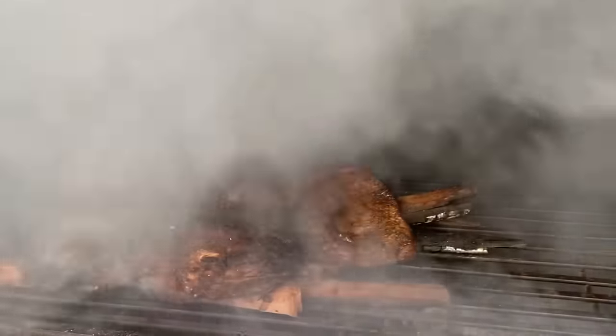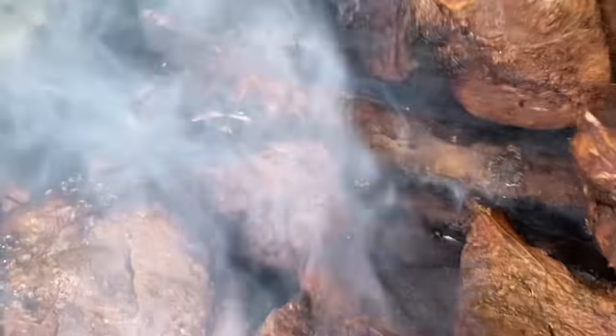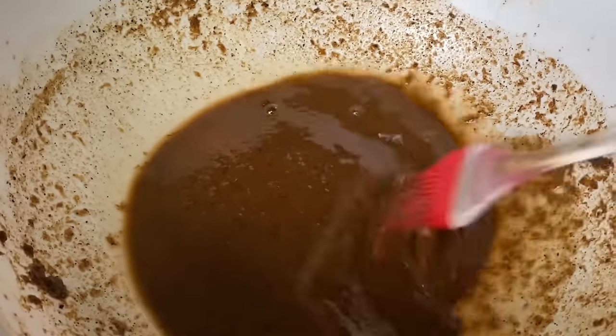When I tell you my backyard is smelling amazing — I myself am smelling like jerk pork! One hour in and these are looking and smelling good already. But remember that remaining jerk marinade? I'm going to use that to baste the pork, as it helps to keep it nice and moist.